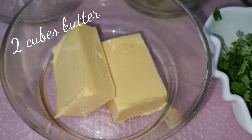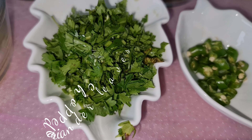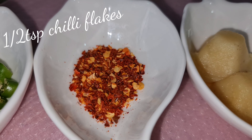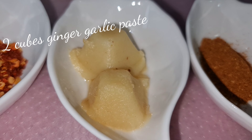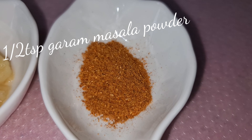2 cubes butter, chopped coriander leaves, 3 green chillies, half teaspoon chili flakes, 2 cubes ginger garlic paste and half teaspoon garam masala powder.